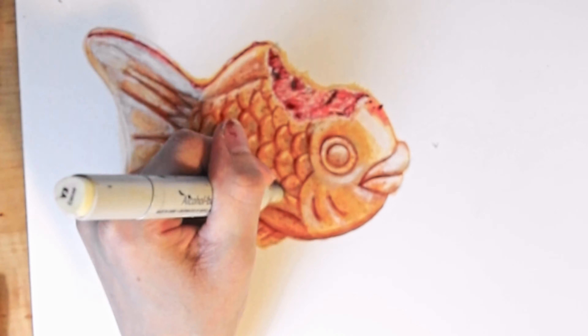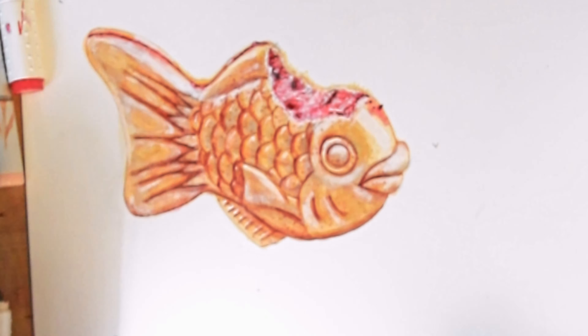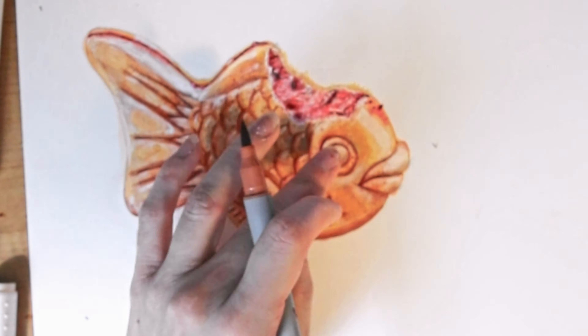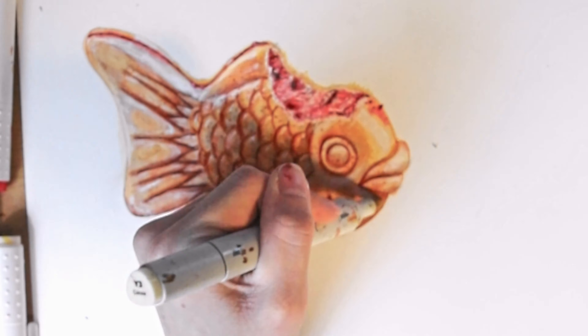After I add the highlights, I like to go back over and blend them with a light-colored marker just to soften them out, because I realize not everything is pure white.